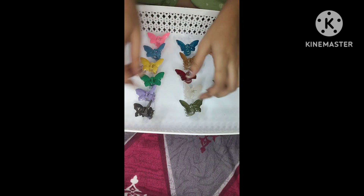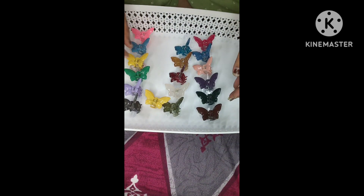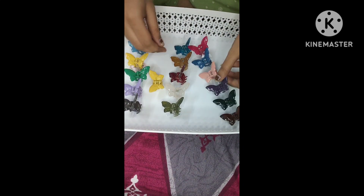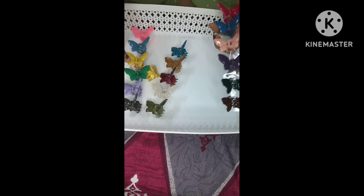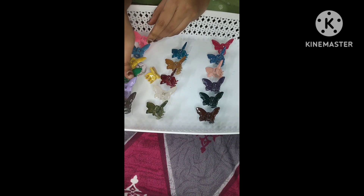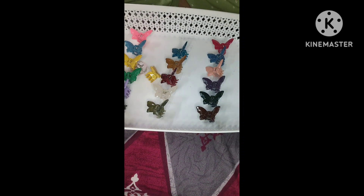And here are beautiful little butterfly clips — available in matte finish and glossy finish. This is a very glossy type and this is a matte finish. You can see the color is very unique. It is a cheap price at just 25 rupees.